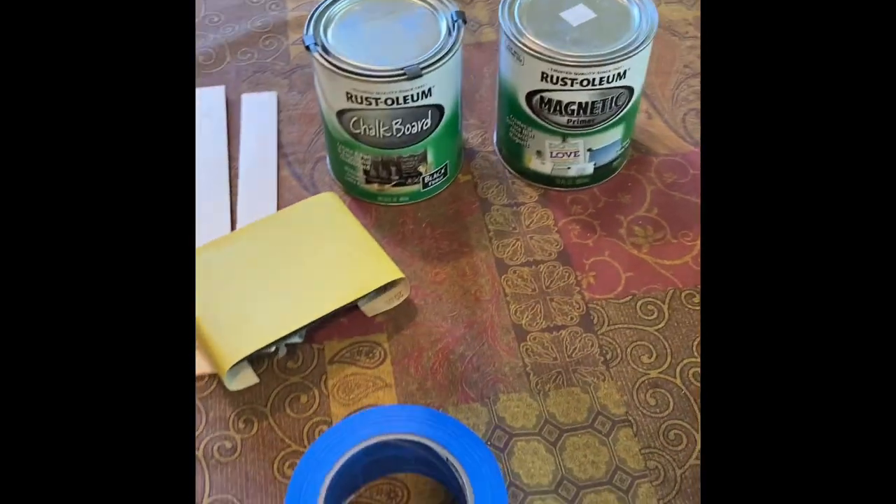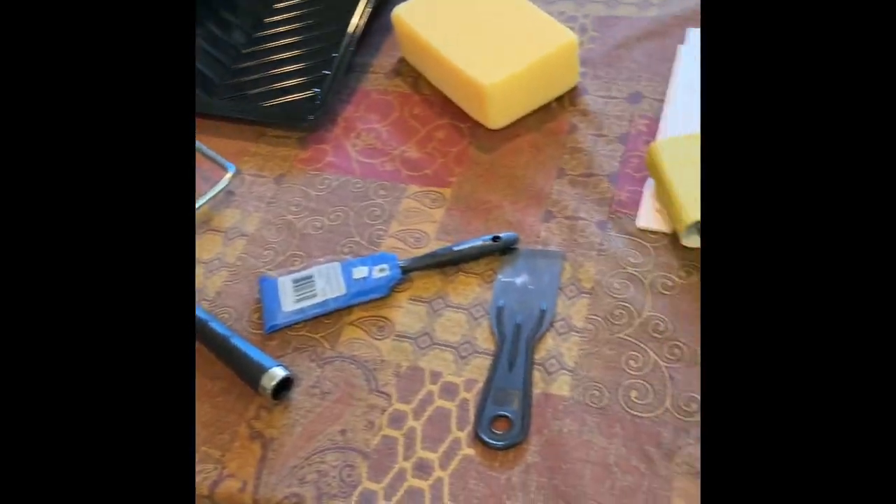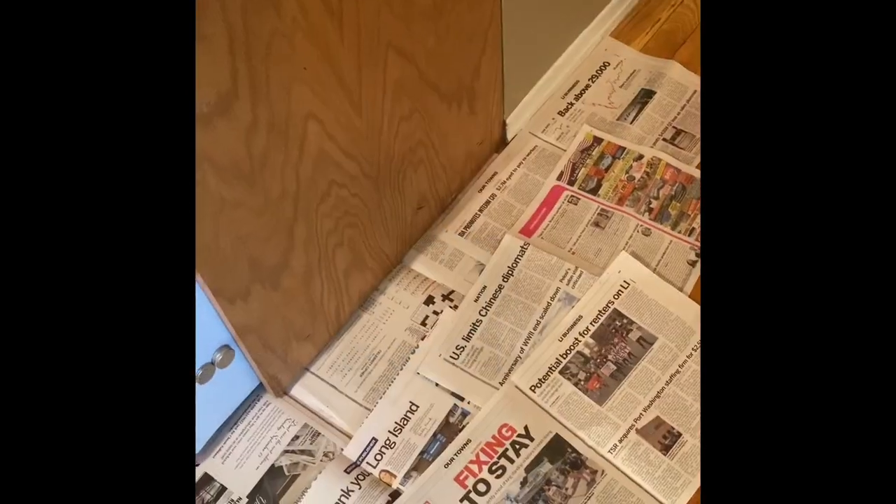That's everything we need. After putting newspaper down, I'm going to use my sander block and lightly sand the wood to take care of some of the patches. Then I'm going to take a sponge and wipe it down with a little bit of water. That's it.